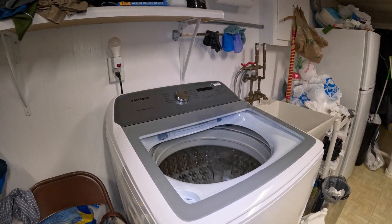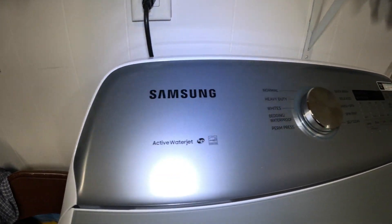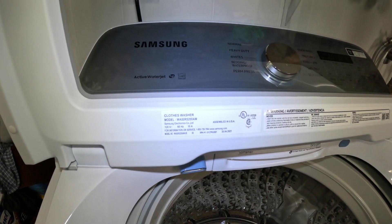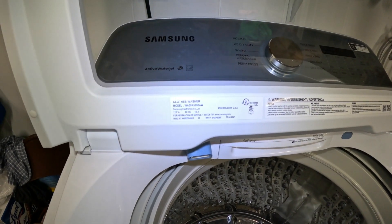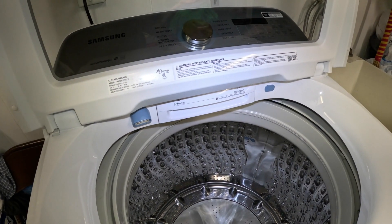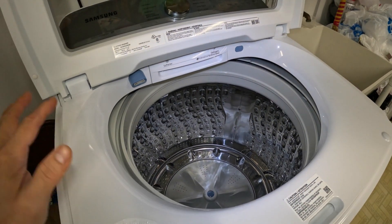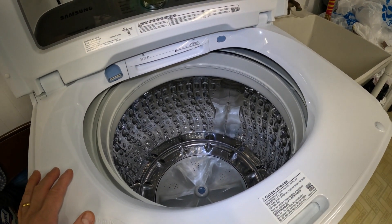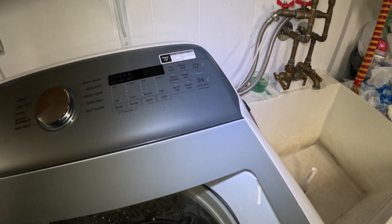Hello, welcome to my channel. This is my two-and-a-half-year-old Samsung top-load washing machine. The model number is WA50R5200AW. I've made several videos on this machine and people comment that it doesn't use a lot of water and they feel their clothes are not being cleaned.